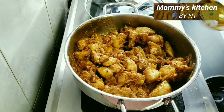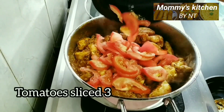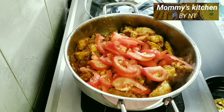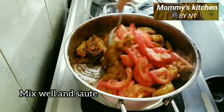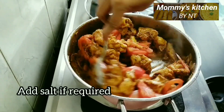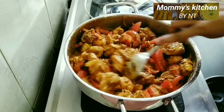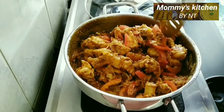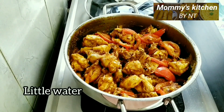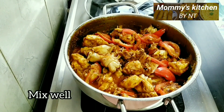Now add sliced tomatoes — I have used around three medium-sized tomatoes. Mix well and at this stage check the salt and add more if required. Keep sautéing for one to two minutes, then add a little water, mix well, and allow the chicken and tomatoes to cook on medium flame for 10 minutes.